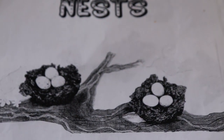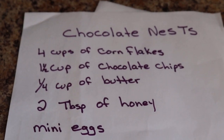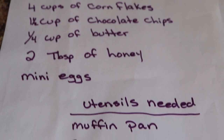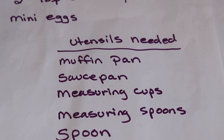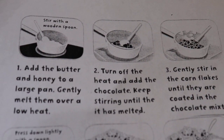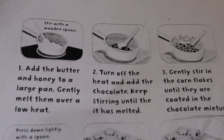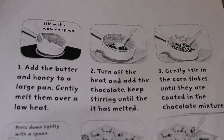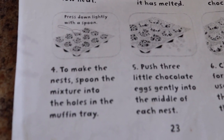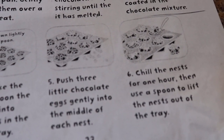So again the recipe — they are called Chocolate Nests and they look like little nests. I wrote out the recipe for you. Chocolate Nests: here are the things you need to make them and the directions just in case you couldn't follow along. Add the butter and honey, melt them, turn off the heat, add your chocolate, and stir until melted. Then stir in your corn flakes, spoon the mixture into the muffin holes, push in three little candy eggs, and chill for one hour. Then using a spoon, lift the nests out.